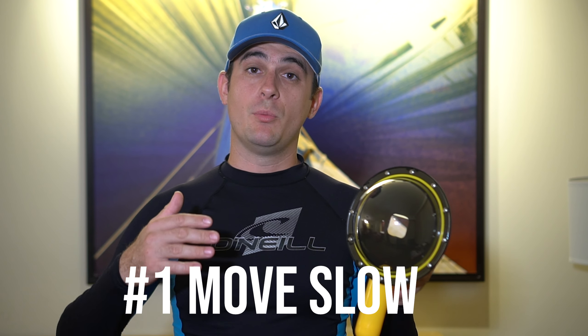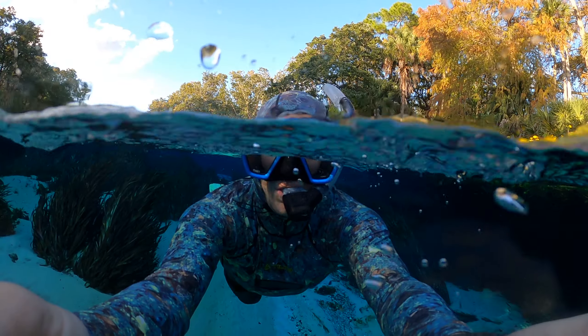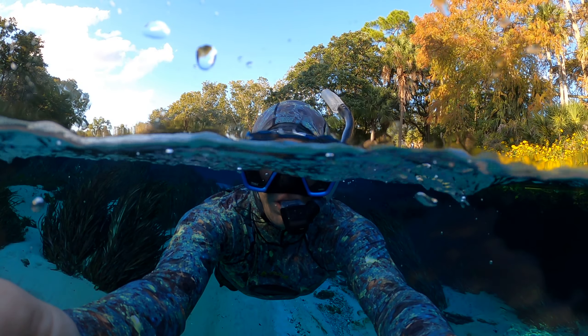To get the most out of your dome port there are a few things you need to keep in mind. First, when using the dome port in the water to get half and half shots, you'll want to move slowly through the water. Moving too quickly through the water will churn up the water line and make the image look bad.